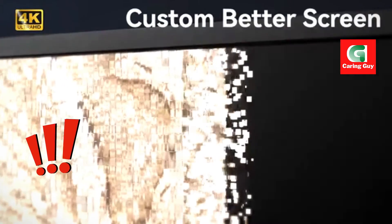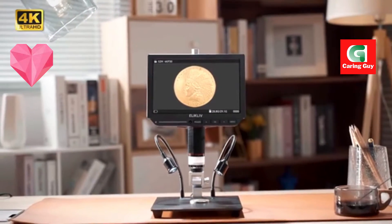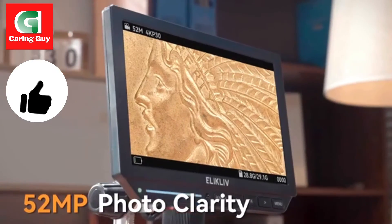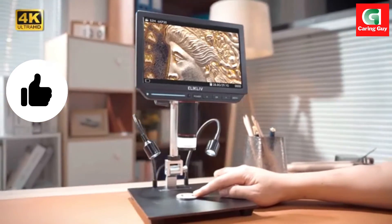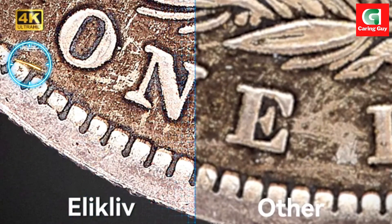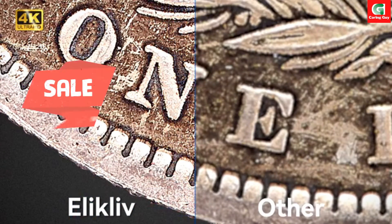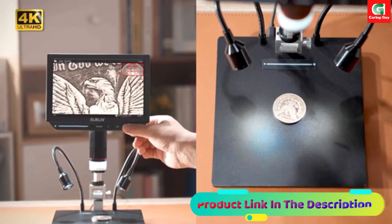The Eleclyph EM 4K HDMI Digital Microscope is a revolutionary tool designed for precision and clarity in electronics and PCB inspection and repair. With its advanced features and cutting-edge technology, it stands out as a valuable asset for professionals and enthusiasts seeking detailed observation in the micro-world.